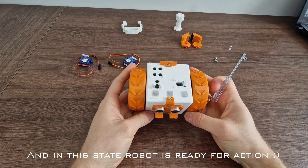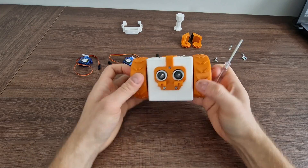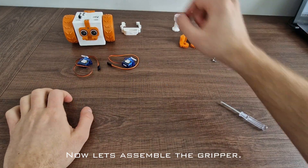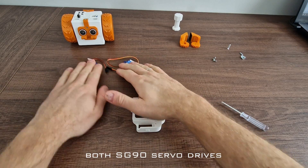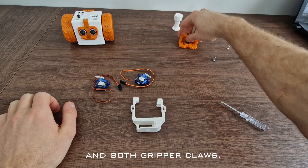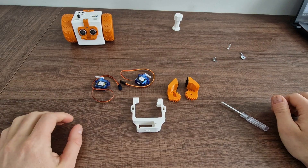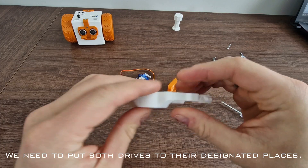And in this state the robot is ready for action. Now let's assemble the gripper. Take the gripper arm, both SG90 servo drives, and both gripper claws. We need to put both drives to their designated places.